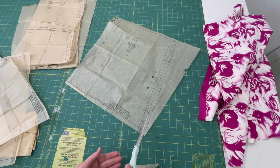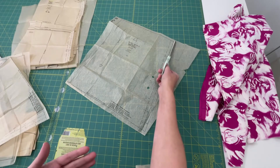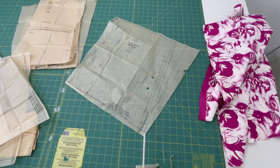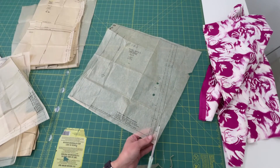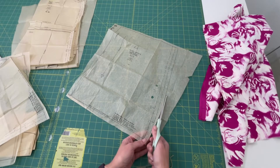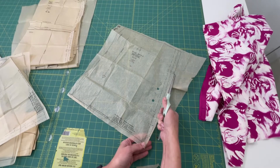The good thing about these multi-size patterns is that if your waist is a little bit bigger than the measurements on the pattern, you can make the bigger waist and then taper it into the smaller hips. Since I'm pretty much a straight 16, we're just going to cut along the line for the 16. We're cutting on the outside of this line, because if you start cutting on the inside and go a little wonky, you'll end up making your pattern pieces a little bit smaller. It's just a good habit to cut on the outside of the line.